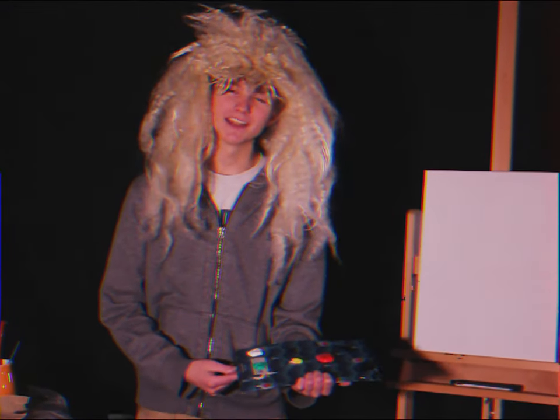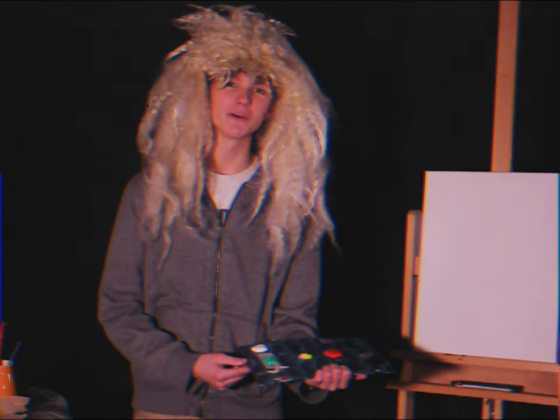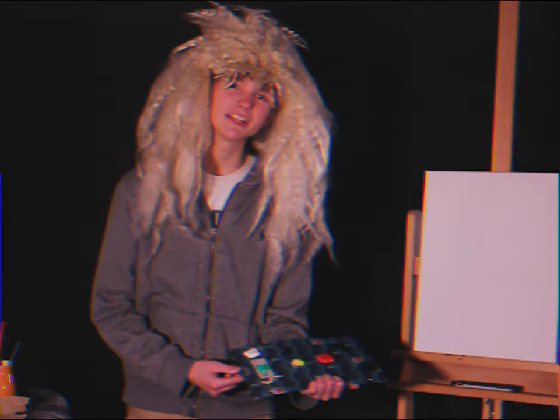Hello, I'm B.B. Rosso, and I'd like to welcome you to the inaugural episode of Painting with B.B. Rosso. I am just so gosh darn excited to be painting with y'all today, and I hope that you have a mutual feeling as well.